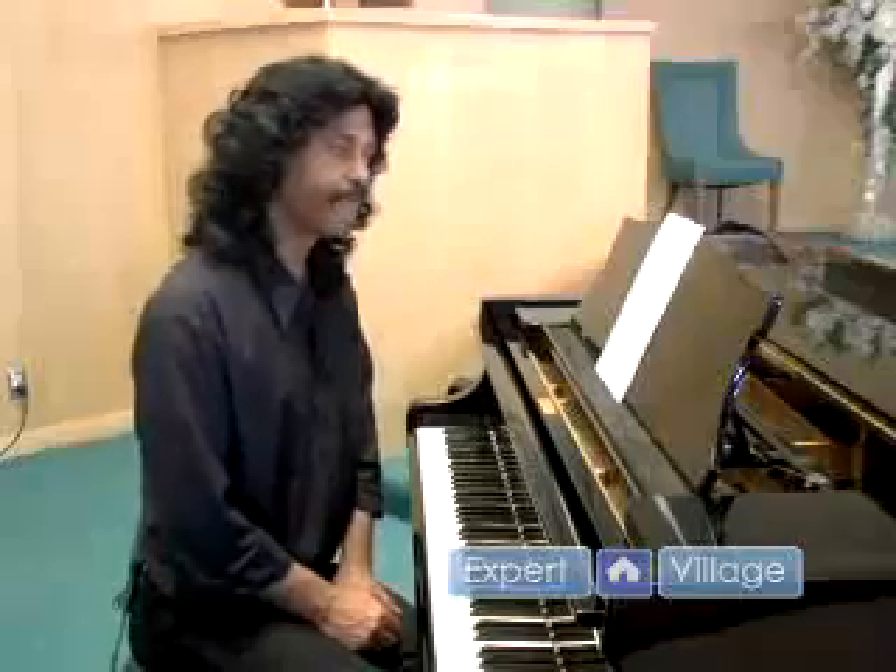I'm Tony Newton from Expert Village and we're going to be talking about basic harmony. Harmony is a very broad, wide, and deep field of music, but what we'll do here today is try and touch on some basic techniques so that you understand exactly what harmony is.